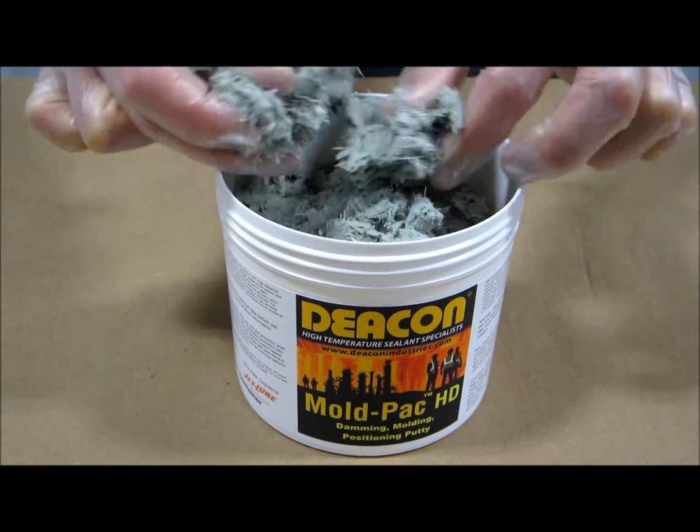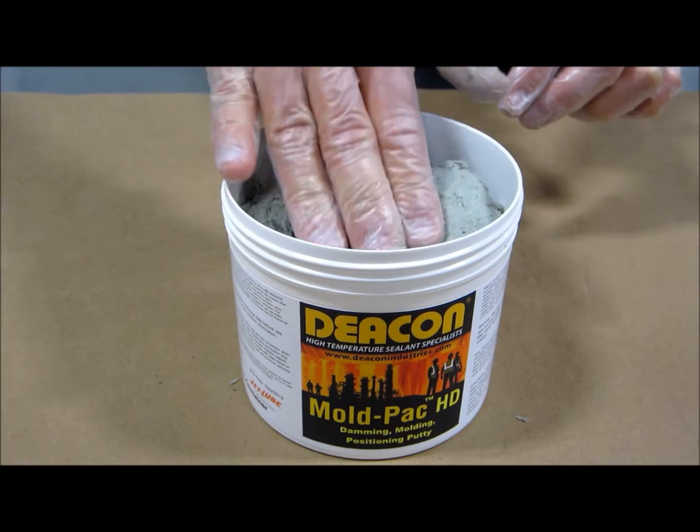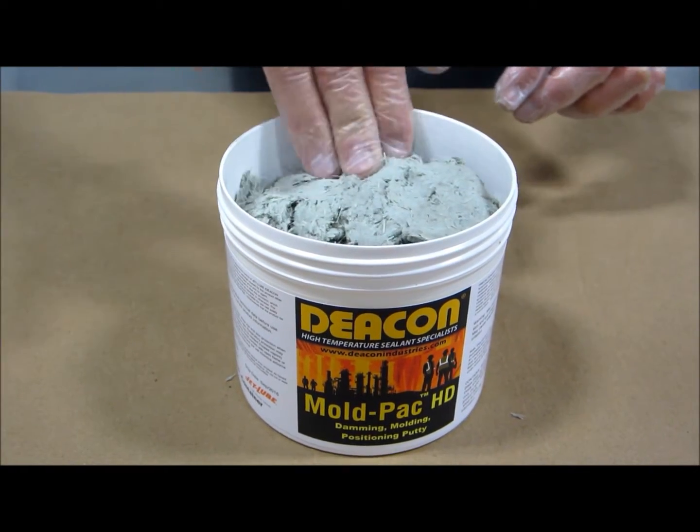Mold Pack HD is thick and dry. Mold Pack HD is most commonly used as a damming compound for pouring zinc.